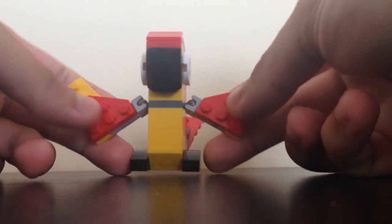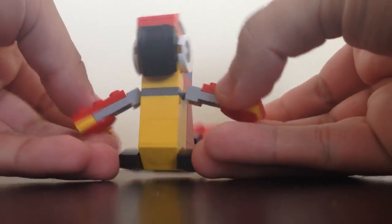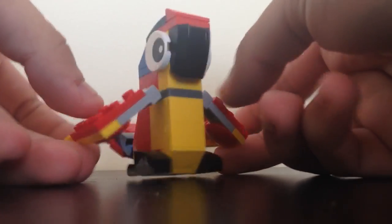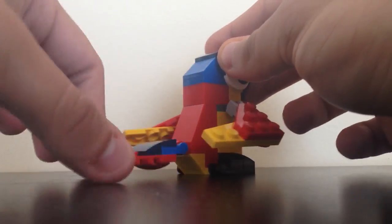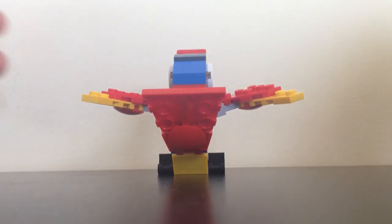It has minimal posability, but you can still move it around mostly through the ball joints on the wings, so you could have lots of flapping motion to it. You can also move it on the hinge on the back for the tail, which provides some interesting poses for it.